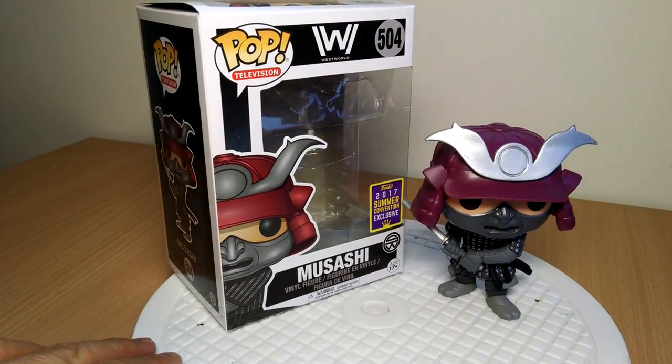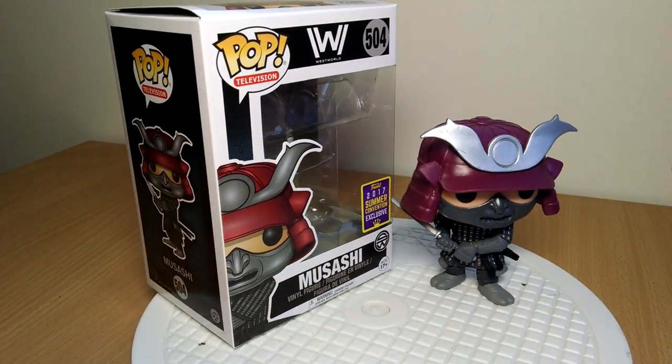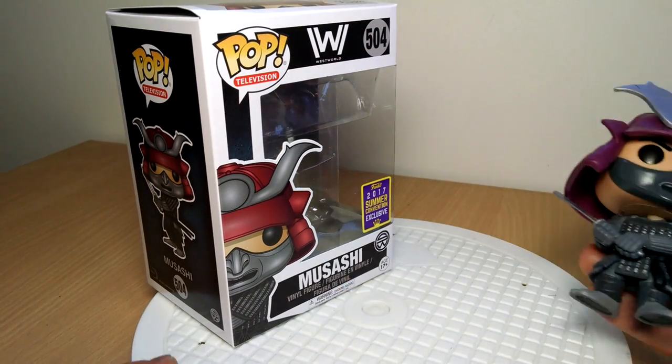Fly Guy back again with another San Diego slash summer convention pop. This time today we're looking at Mushashi from Westworld.